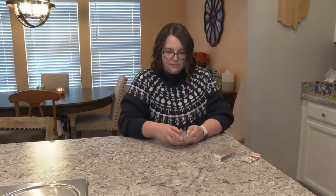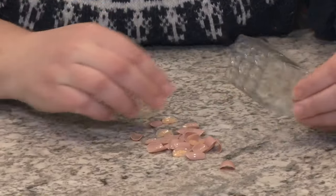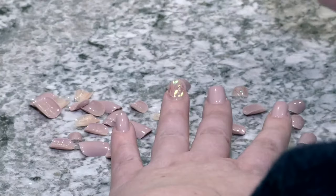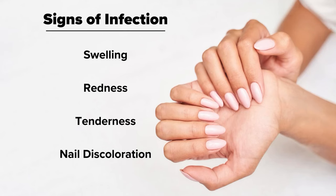Doctors warn you could get an infection from these artificial nails because they trap in moisture, creating a damp environment for fungus and bacteria to thrive. Some signs of infection include swelling and redness.